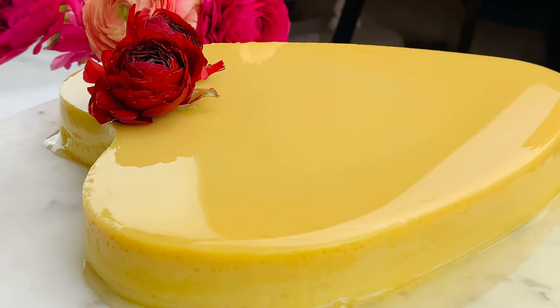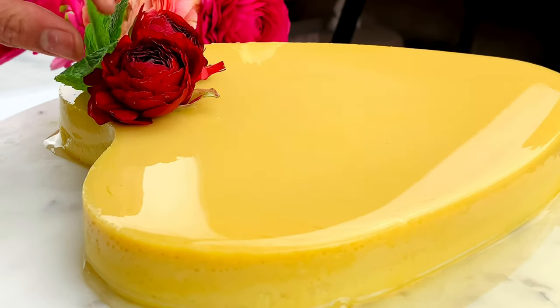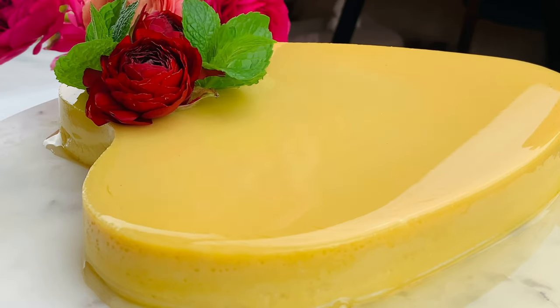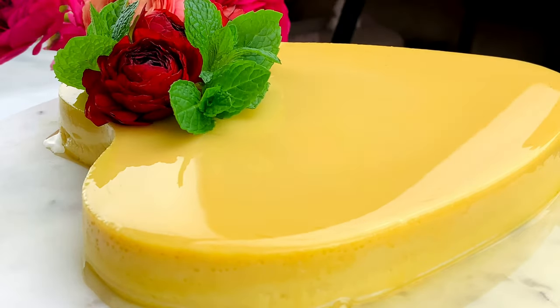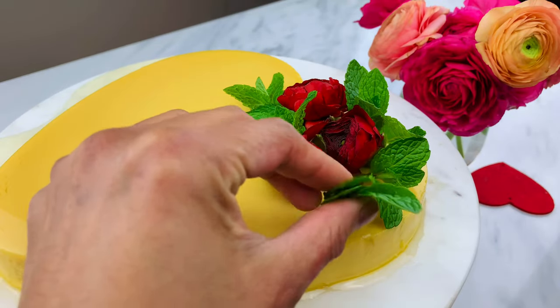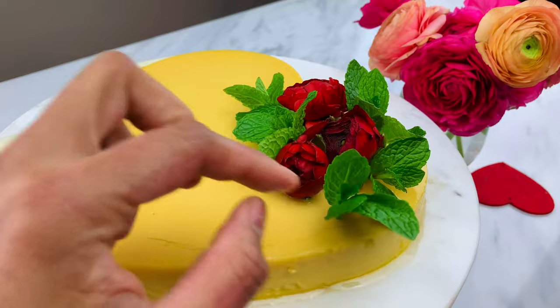This Filipino leche flan, or cream caramel, is varied and rich with history. Many foods that were adapted and later became Filipino cuisine were heavily influenced by Spain, China, and America.